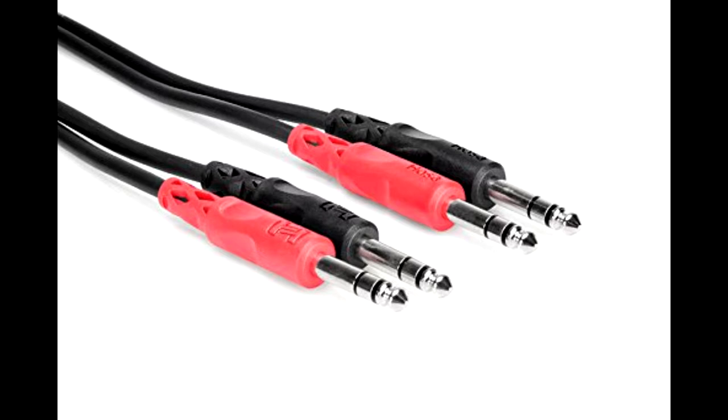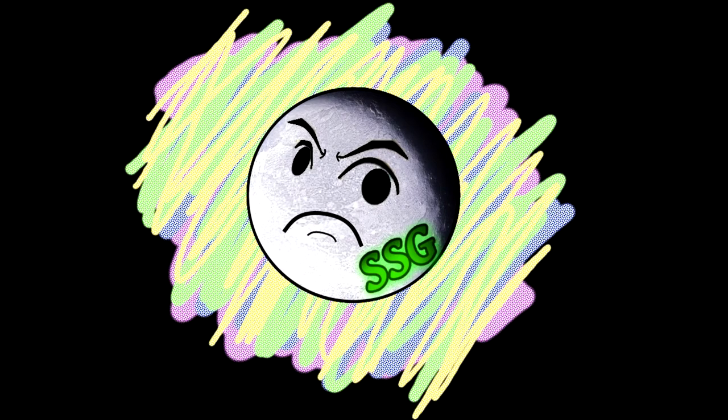The cables are quarter-inch, male-to-male, dual cables. There's a link for you to find them in the description, because it took me quite a while to find them.